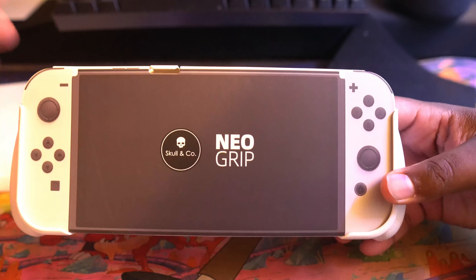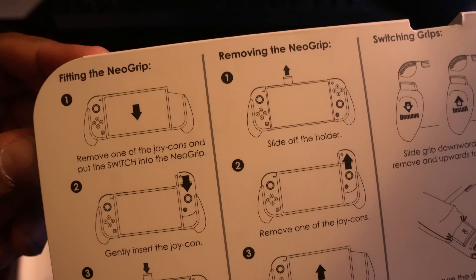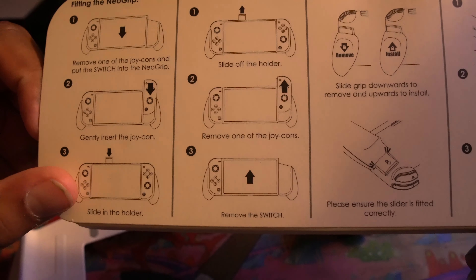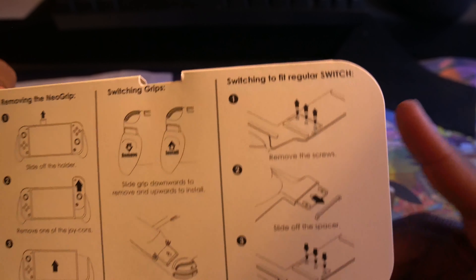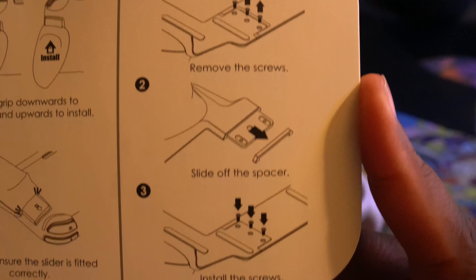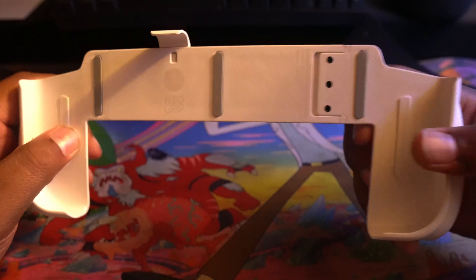Let's take it out of the packaging and you have your very own switch right out the box. It says 'Neo Grip' — that's all the only game you're gonna get on it. Let's take it out, manhandle it for a second. You got some instructions. It says: remove one of the Joy-Cons and put the switch into the Neo Grip, then gently insert the Joy-Con. To slide the holder removing it, you take off the controller and slide it out. How you install the grips — you pull them on, you pull them out.